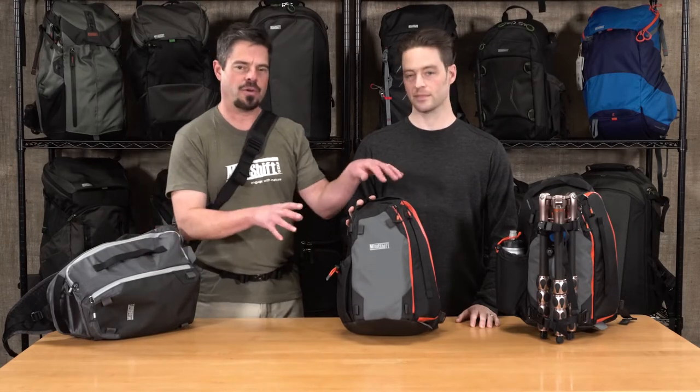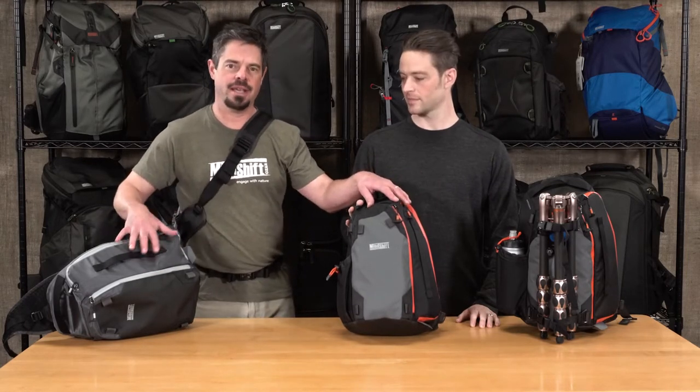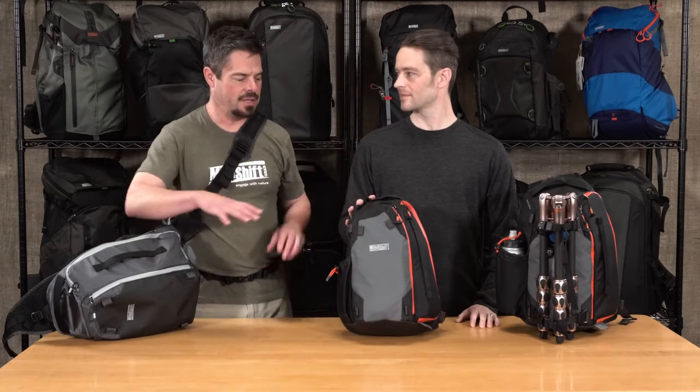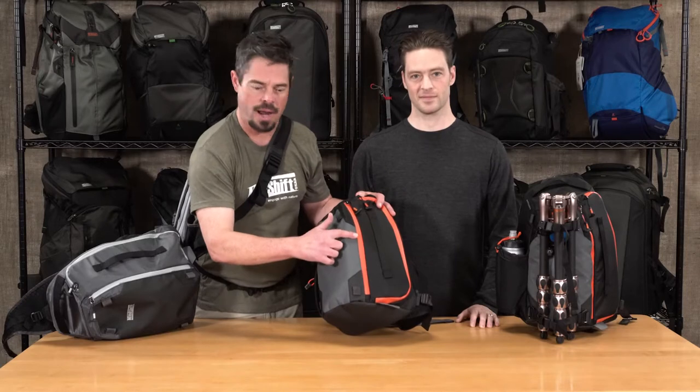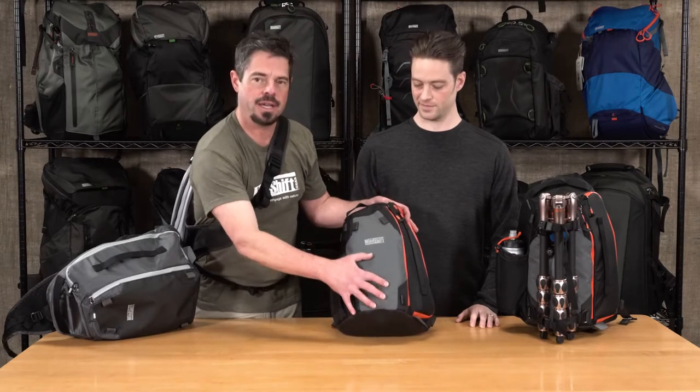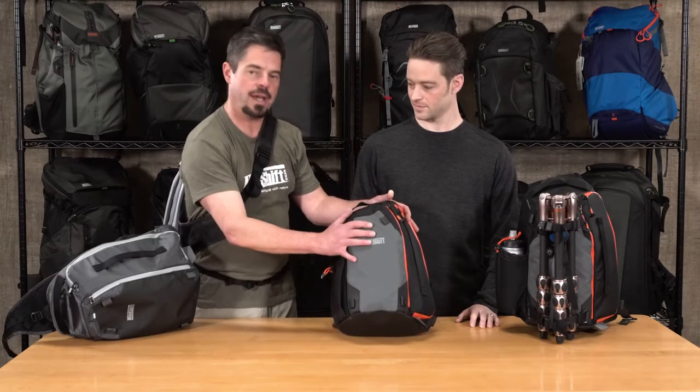Hi, it's Ted and Joe from MindShift Gear. We've got an exciting new bag to show you today. It's called the Photocross 10 and 13. It's our first sling bag design. It's got a really unique, faceted design, nice color accents, very rugged and durable material. It's a great outdoor bag.